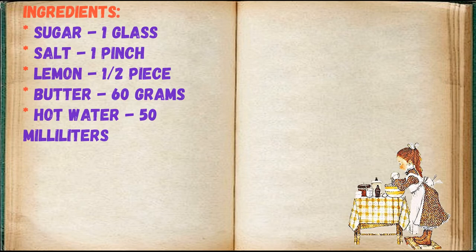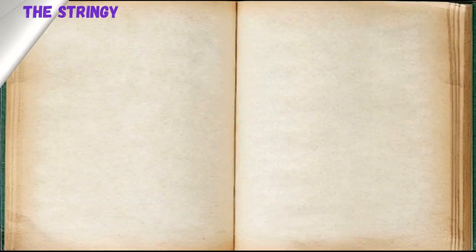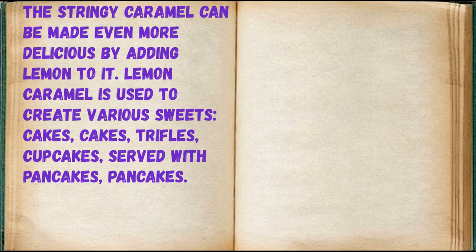Ingredients: sugar 1 glass, salt 1 pinch, lemon a half piece, butter 60 grams, hot water 50 milliliters. The stringy caramel can be made even more delicious by adding lemon to it.